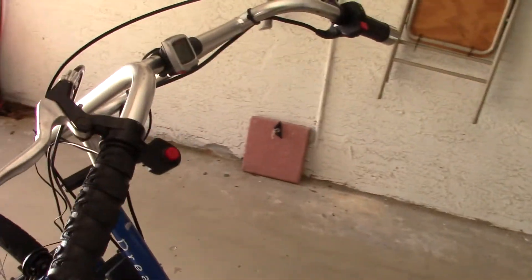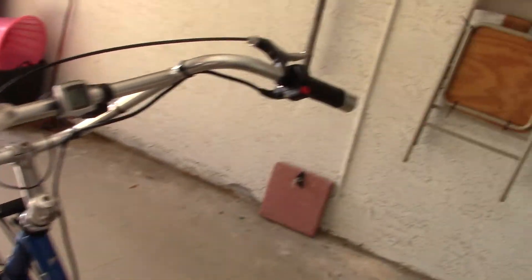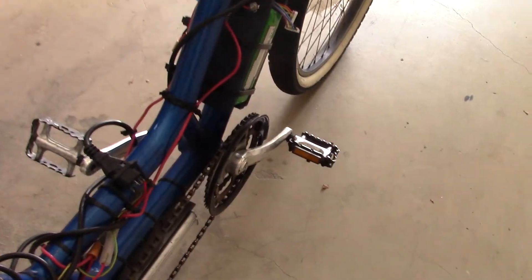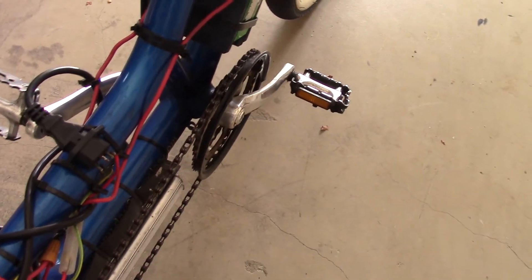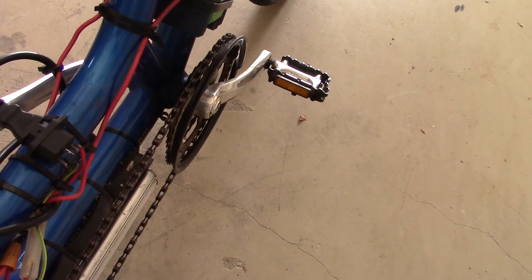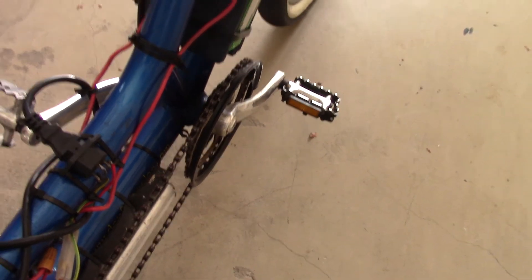Notice there's no gear shifters on this bike — none on the left, none on the right. What I do, if I want to pedal without the motor, I would just hand-shift the chain to the smaller gear.